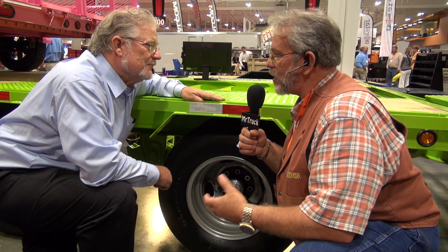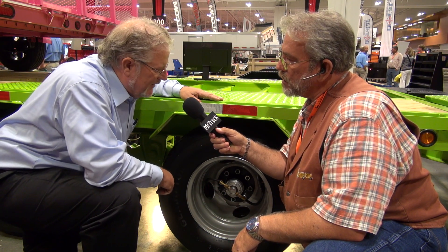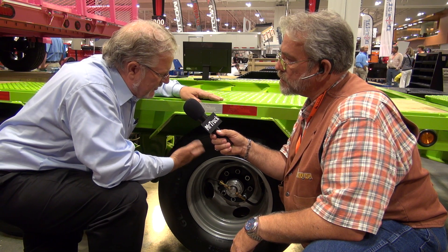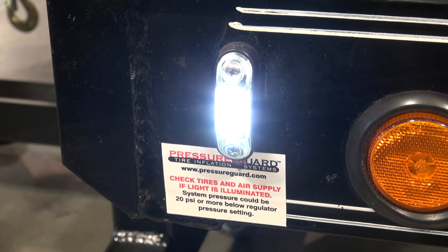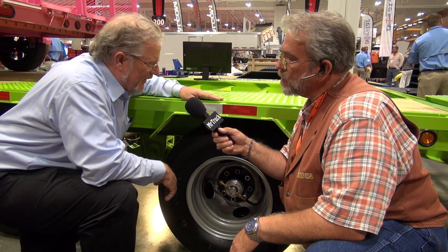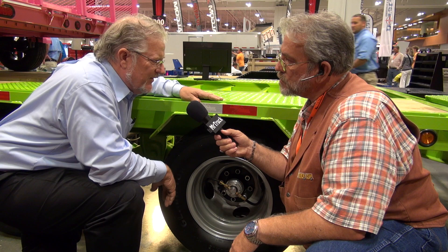Tires don't overheat on you — all those things that you want air for, this does automatically. This is an automatic system. It has a compressor that adds air, and a regulator, so it's regulated air coming to the tires. If a tire goes low or you get a nail, you're going down the road and we supply air. If we can't supply enough air, a light comes on and warns the driver that the hole is too big. So it also keeps tire pressure even from one tire to the next.